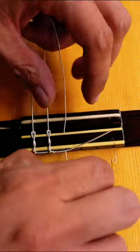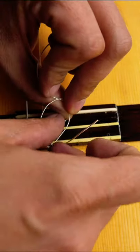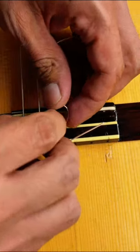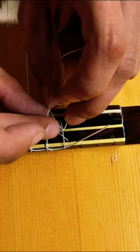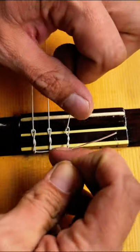Alright, now the D-string. First knot. Just so the camera can see it better, I'm going to move my hands a little bit out of the way. That one goes right up under it. You can see it at that angle.